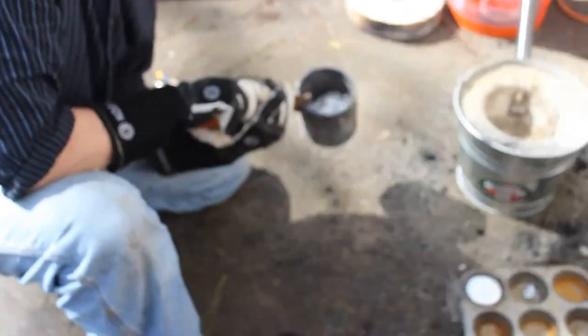My father and I decided to use a YouTube tutorial to make some smelted aluminum — and we did. It works.